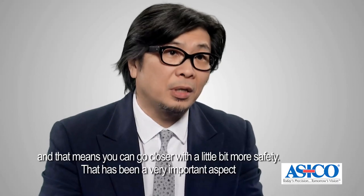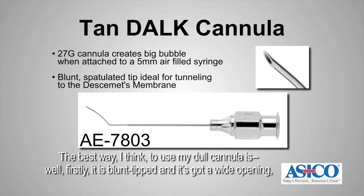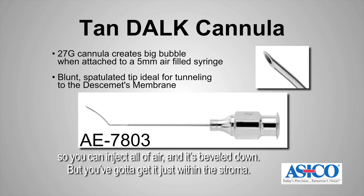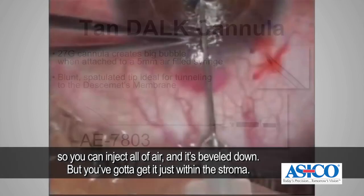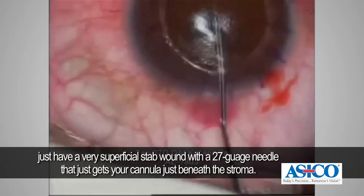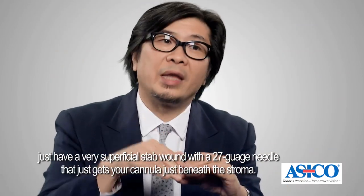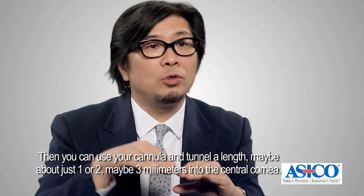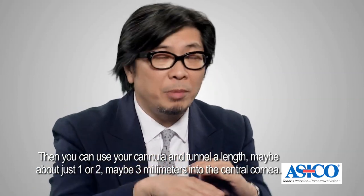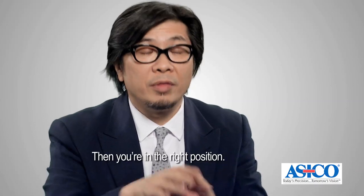That has been very important because it solves the second big problem in DALK: how do you not perforate. The best way to use the DALK cannula is — firstly, it is blunt-tipped with a wide opening so you can inject a lot of air, and it's beveled down. Once you've removed the first half of the cornea and you're left with about 200 to 250 microns, make a very superficial stab wound with a 27-gauge needle, then tunnel the cannula one to three millimeters into the central cornea — then you're in the right position.